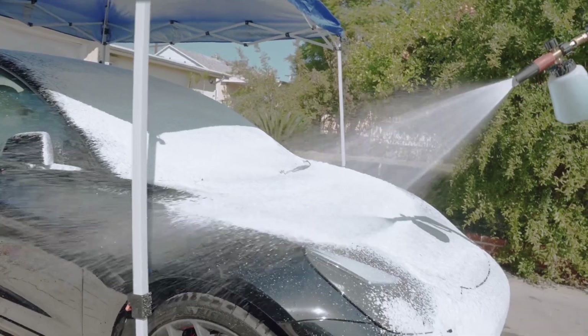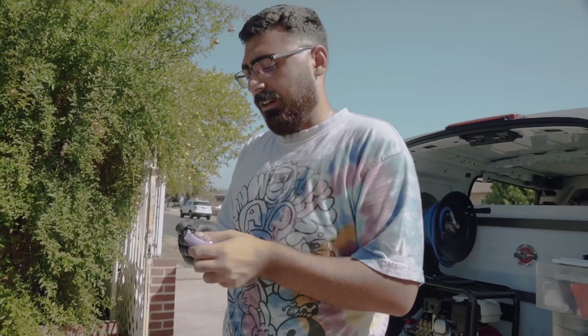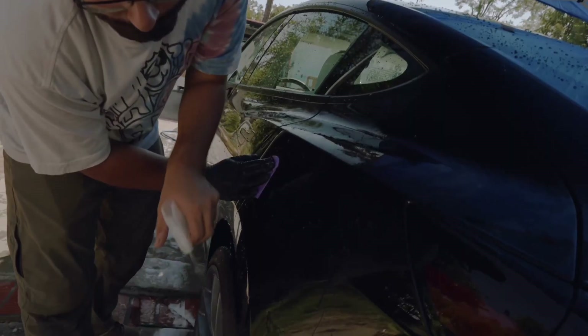We went ahead and prepped the car, which was a nice little wash on the outside, then we iron decontaminated the car, a little rinse after that, and then we went ahead and clayed the car just to make sure we get all the little contaminants off.